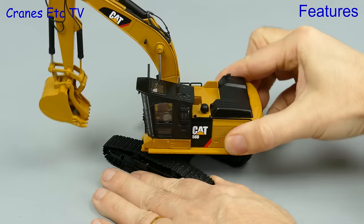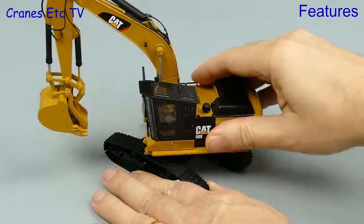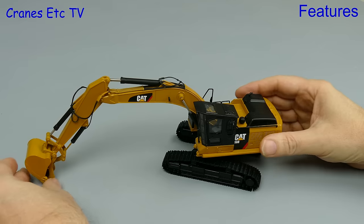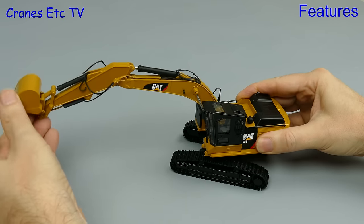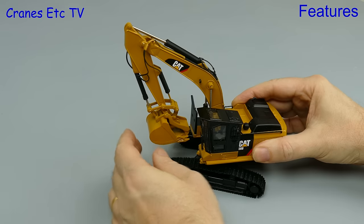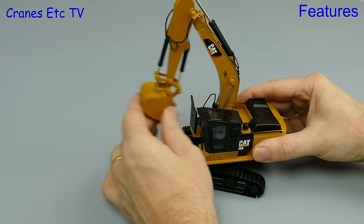One thing affecting both of the review models was a degree of stiffness and it was relatively hard to rotate both models. However, when it comes to movement of the boom and stick things were a little bit different. The GF model had some looseness in the rams so it couldn't really be posed reaching out. However the overall range of movement was good and on reaching in the model probably exceeded the range of movement of the real machine.